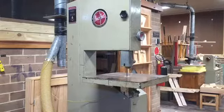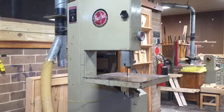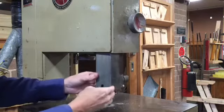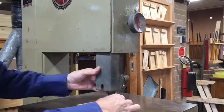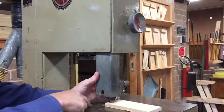The bandsaw has several adjustment wheels or knobs that you need to be aware of when setting up the bandsaw to use. This wheel on the side is the tightening wheel that allows you to raise or lower the blade guard. When setting this, you want to have it set so that the timber will pass just below the guide bushings.